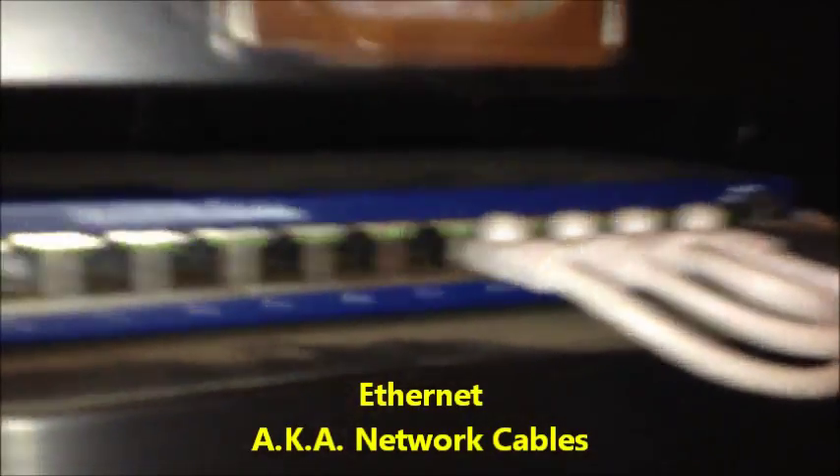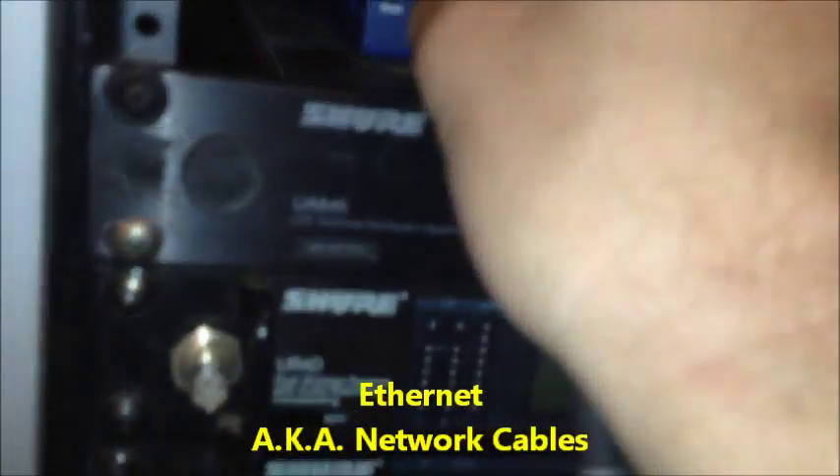These are ethernet cables for networking — wireless stuff. This is a regular network cable. Sometimes there are things that look like a mic cable that have a tab on them, and sometimes you need to press the tab to take those out.